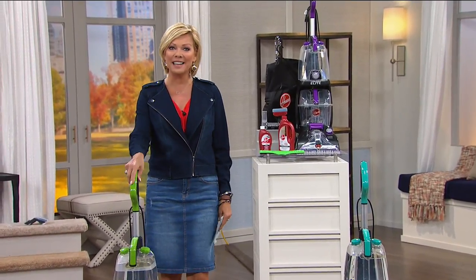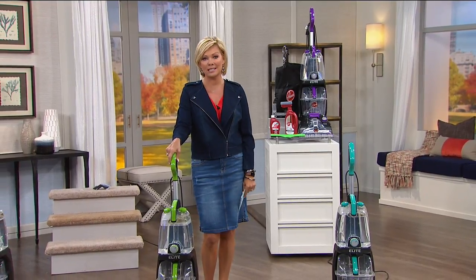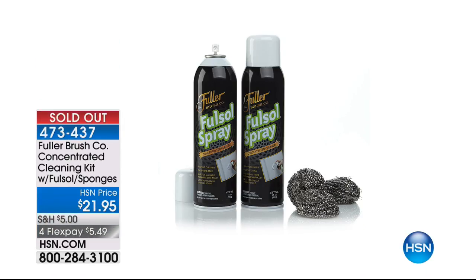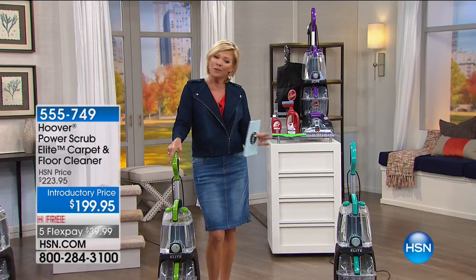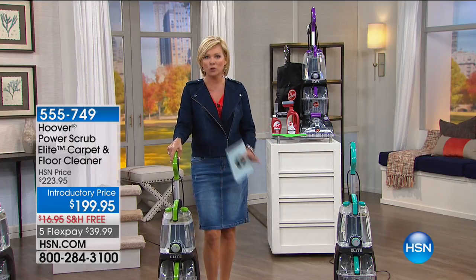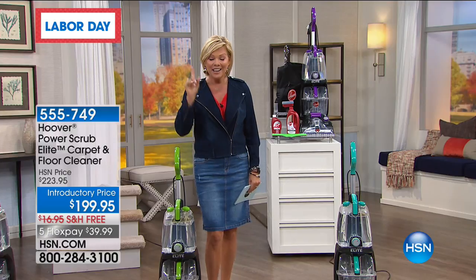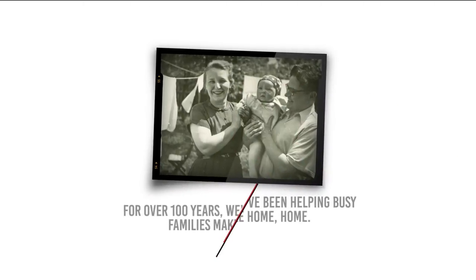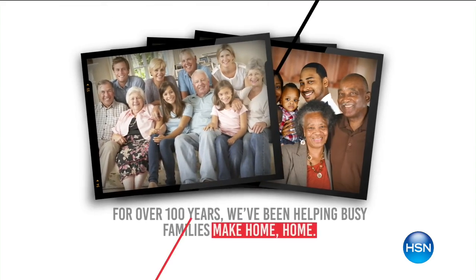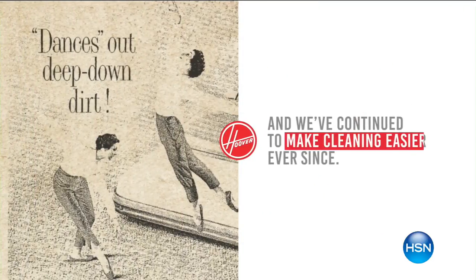Happy Labor Day! We have an incredible product from Hoover. First, I have to let you know we did officially sell out of the Full Saul — thank you so much for your orders, 2,500 plus spoken for in moments. But back to Hoover — there comes a day where you realize the traffic zones in my home just look terrible. The rest of the carpet may be okay, but hiring a company is a scheduling challenge. This is the latest and greatest from Hoover — not only is it the amazing Power Scrub Elite carpet cleaner, but it comes with a hard floor cleaner as well, no extra charge.